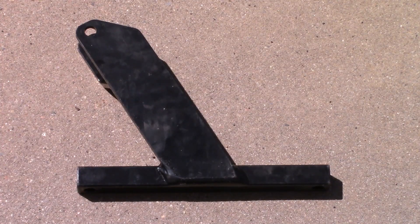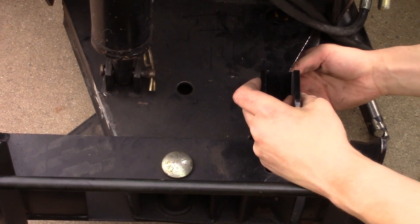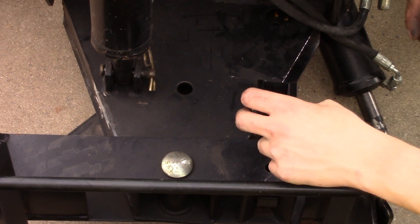Now take this bracket and put it right where that cylinder was. Line the holes up and insert the pins.